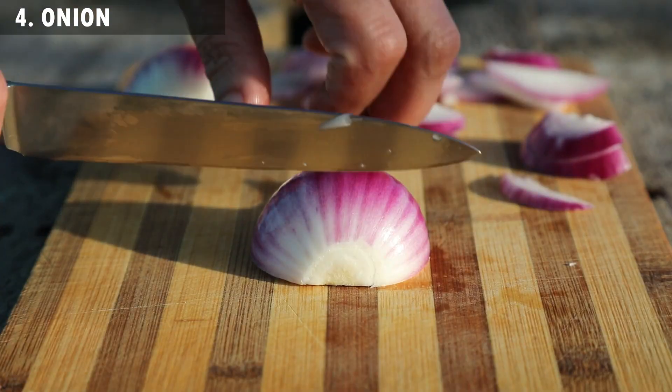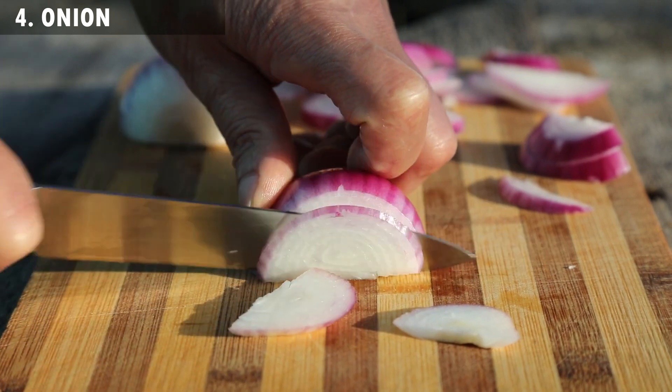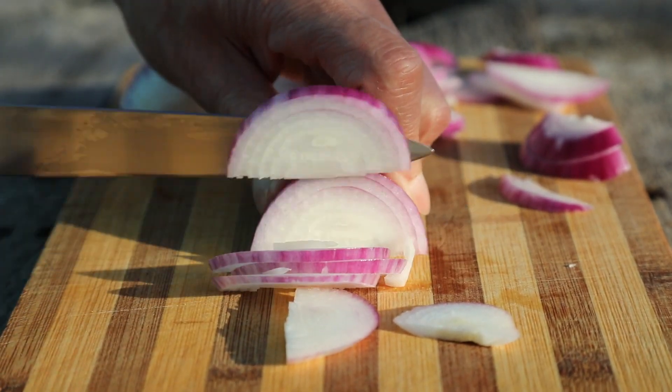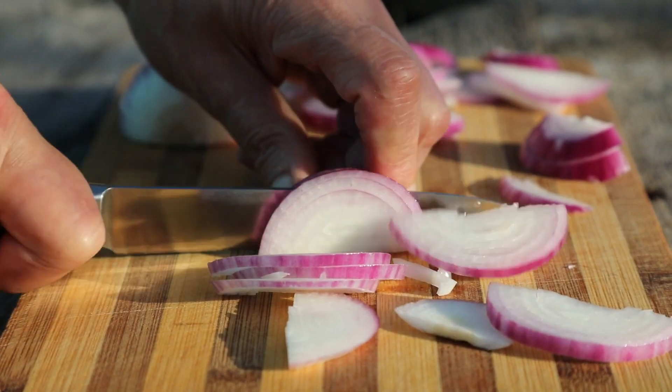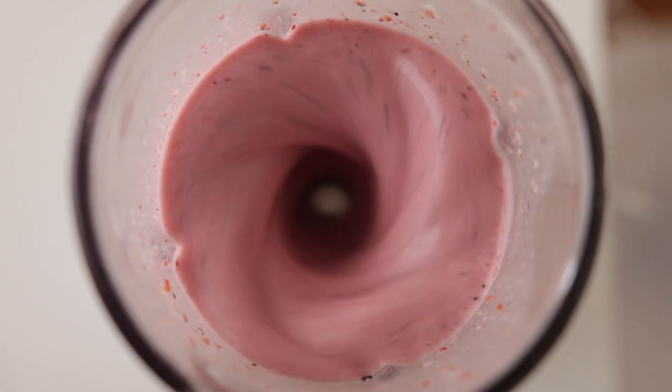4. Onion. Because of its antiseptic, anti-inflammatory, and antibiotic properties, onion helps in better blood circulation. Take a sliced edge of raw onion and apply its juice all over the affected parts as it will reduce the itchiness instantly.